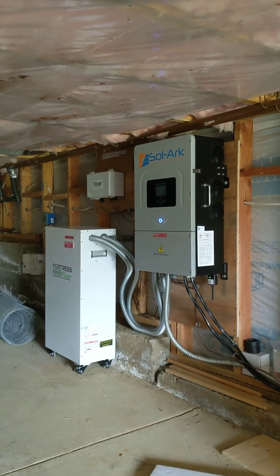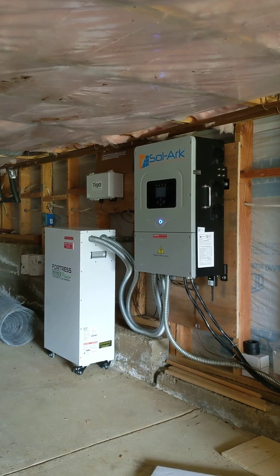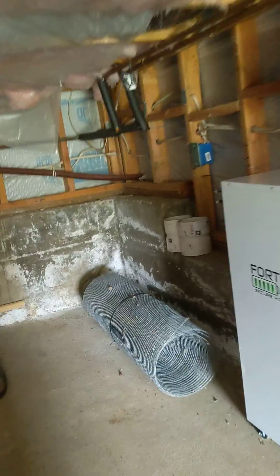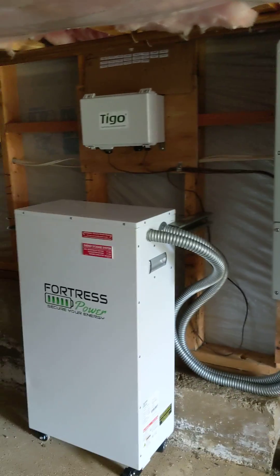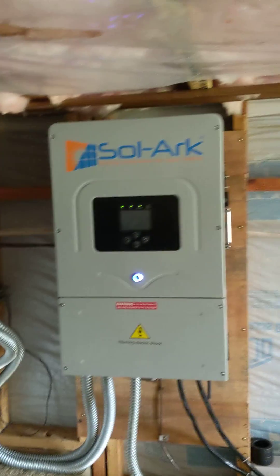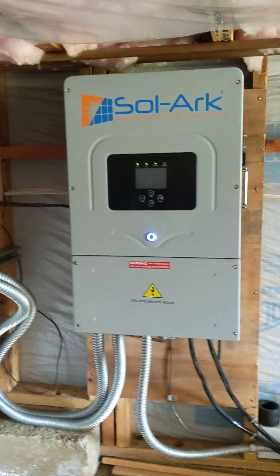Hello everybody, this is Sasha with Harmony Air and this is another solar installation with battery backup. We are using a SolarEdge inverter with a Fortress battery on this installation. This is a 10 kilowatt Fortress battery — it can be expanded to 20, we can put two in parallel — and this is a SolarEdge 8k, my favorite off-grid inverter.